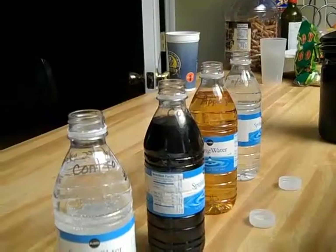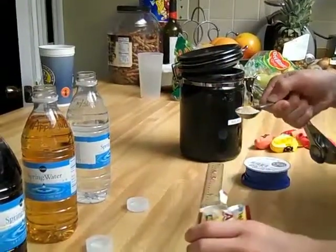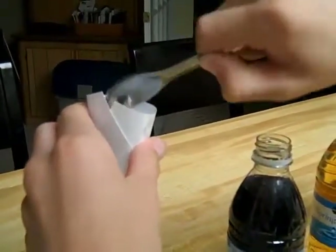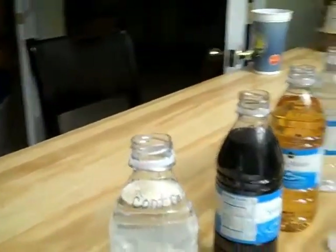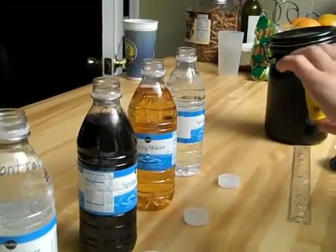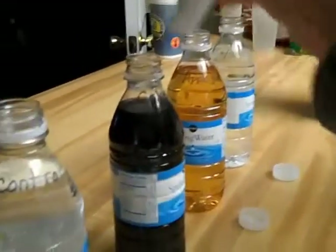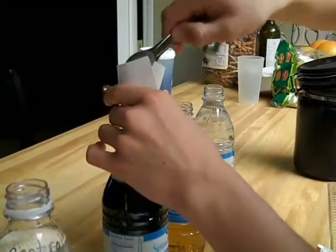Make sure it's a full teaspoon. The funnel we used is just an index card. Another teaspoon of yeast — and you want to make sure that you're not using the rapid rise yeast, just the plain yeast. There goes teaspoon number two.